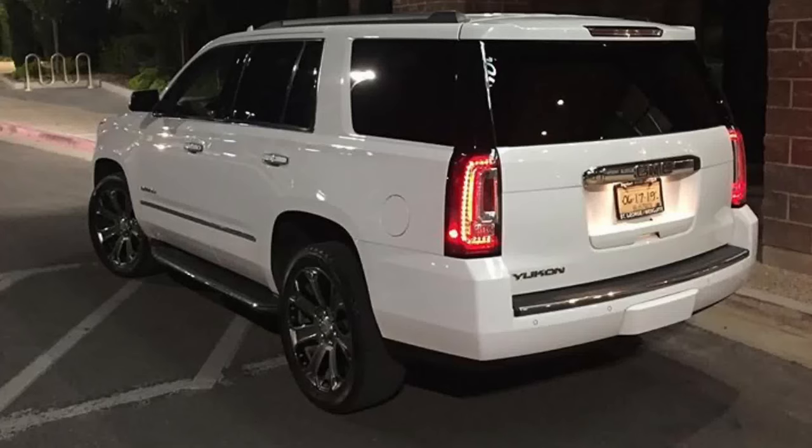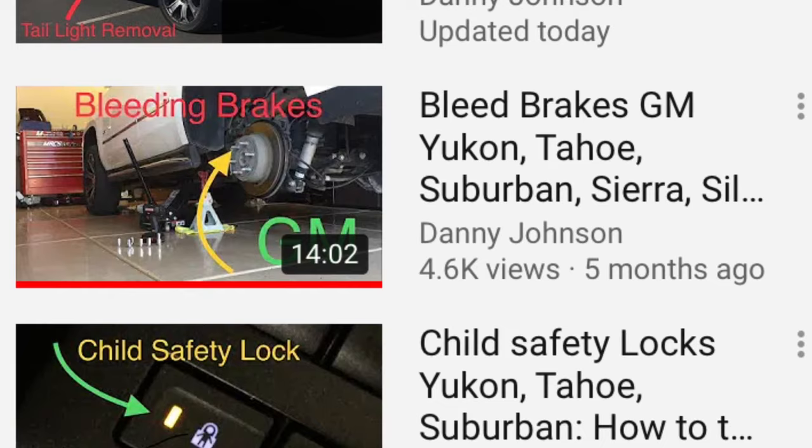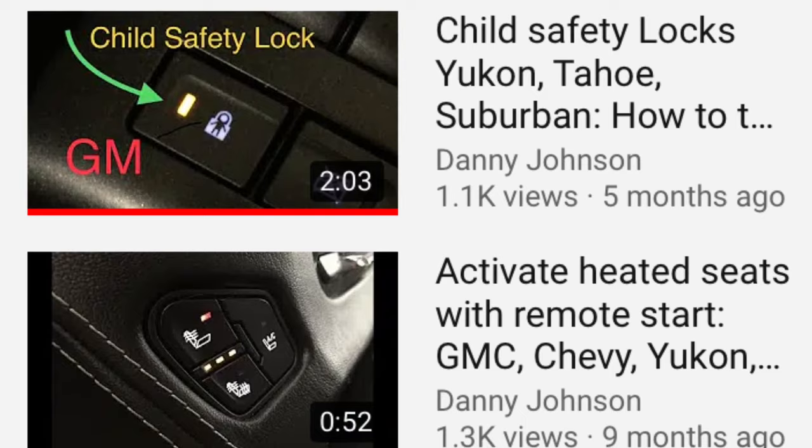Hey guys, Danny Johnson here, and today I'm going to show you a lot of the hidden features on the Yukon, Tahoe, and Suburban. I have a huge playlist on how to operate a lot of these, because some of them you actually have to turn on for the option to work. I'll put the playlist link in the description to show you how to activate these if they're not already active.